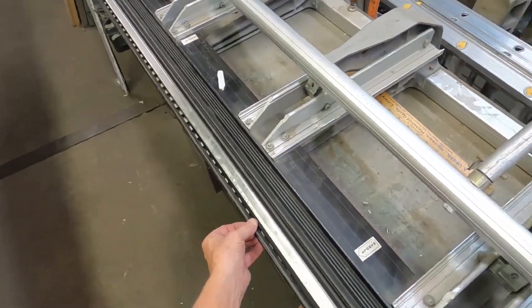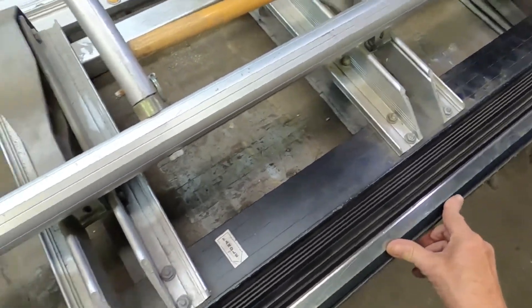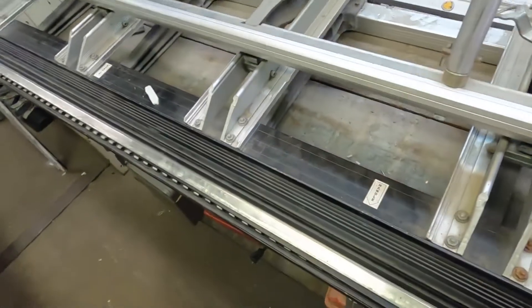Flatten it without my fingers in there. That side got flattened; this side didn't. Flatten it.